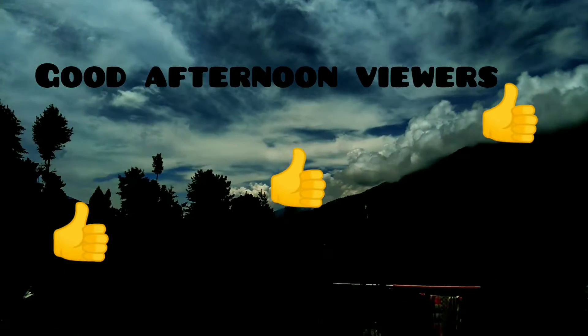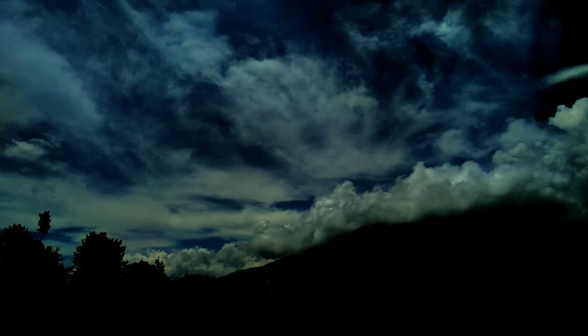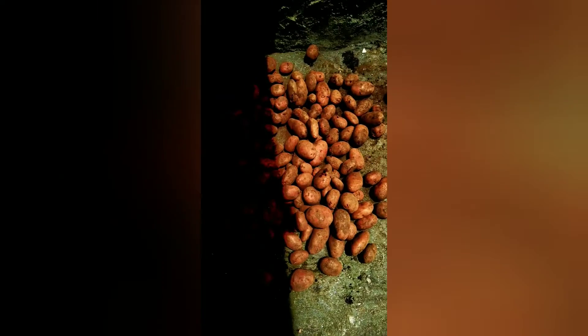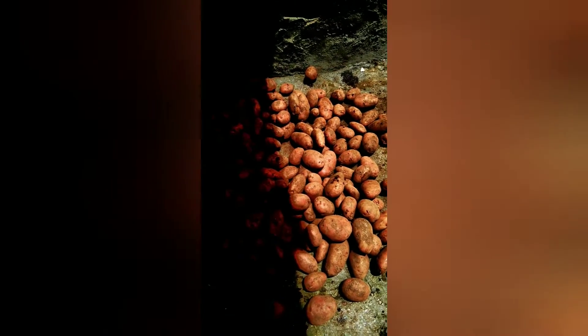Hey guys, what's up! Once again, welcome to my YouTube channel. Today the weather is too sunny, so I'm planning to make some potato chips. Now we have to cut it into small pieces.